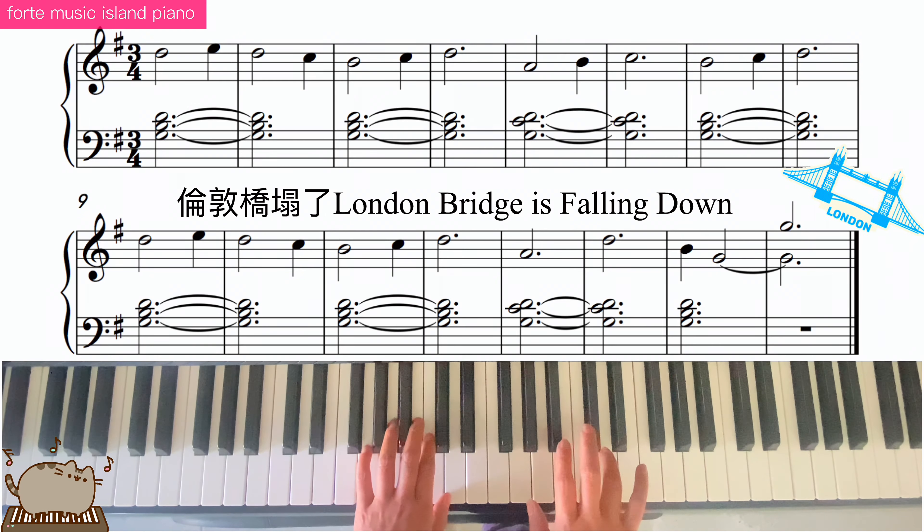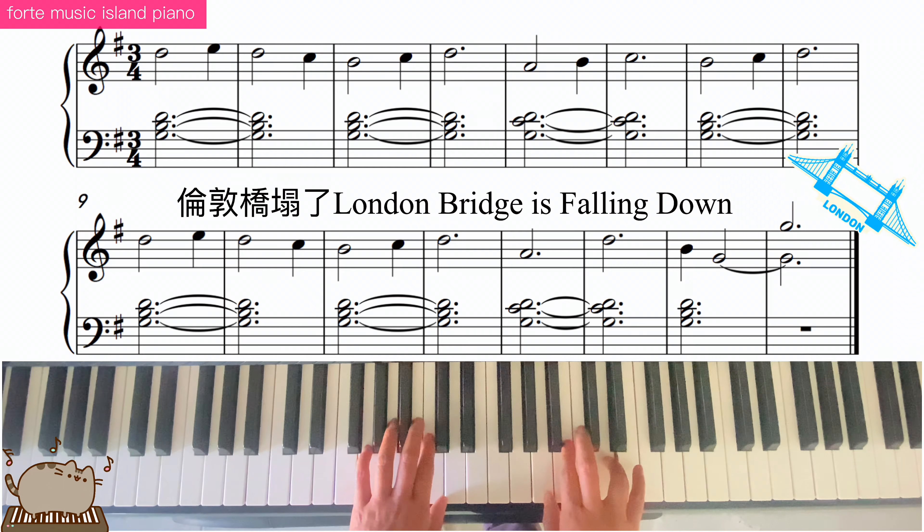Right hand, finger 4 on the high re. We're starting on the high re.